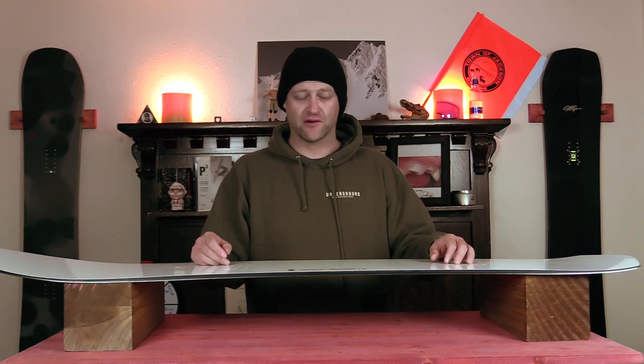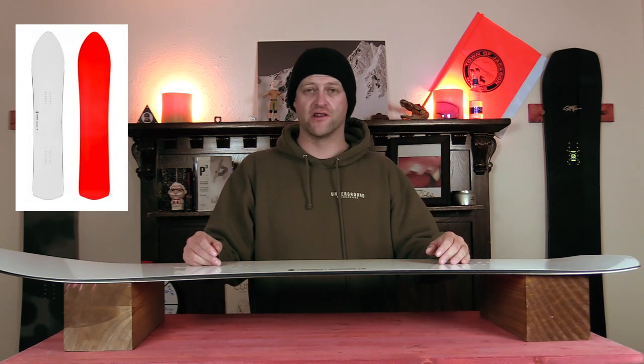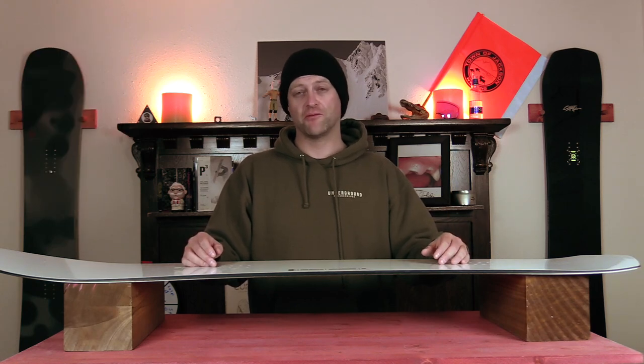Because someone will ask me: did I butter it? Yes I did. I did tail wheelies — I went as fast as I could and just got up on it. That's about all you can do. I'm sure you could butter the nose if you really wanted to. Why would you do that on this board? I have no idea. Someone will do it on this board. That person is not me.